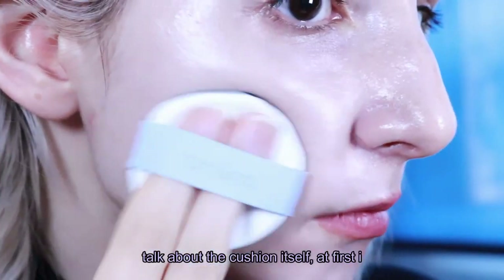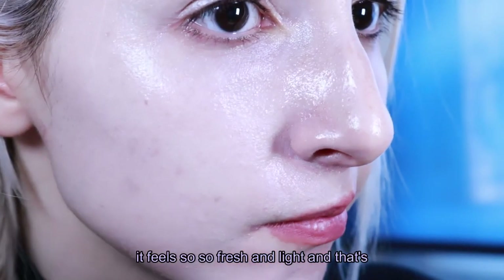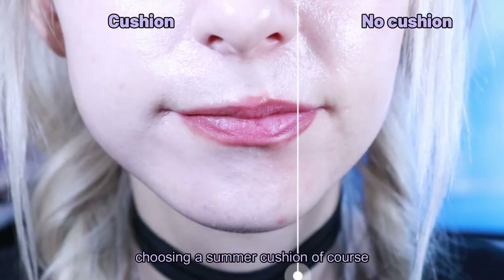But let's talk about the cushion itself. First, I love the fact that when I apply it to my skin it feels so fresh and light, and that's exactly what you're looking for when choosing a summer cushion.